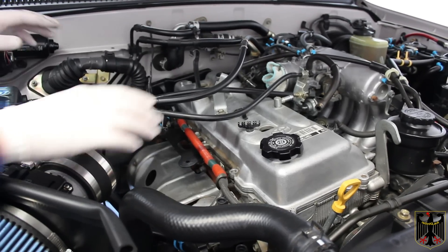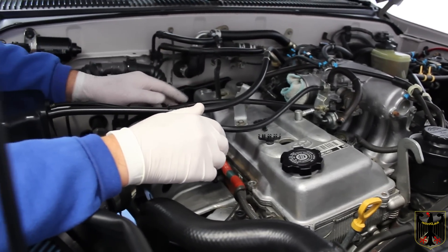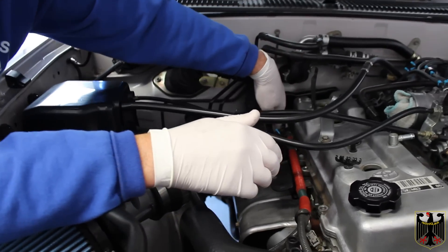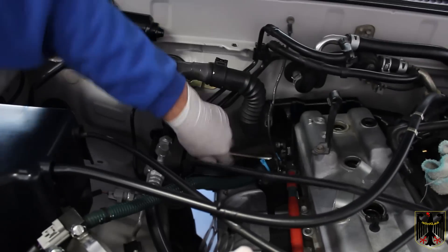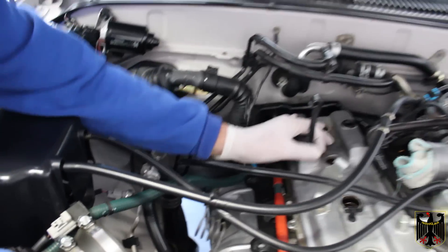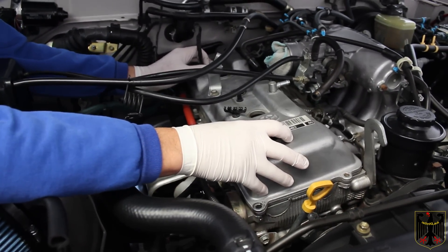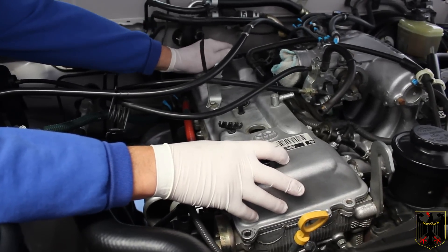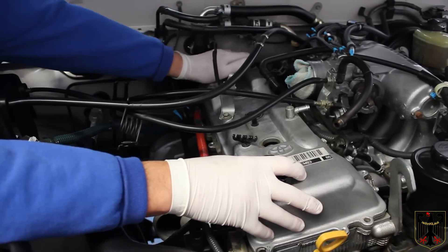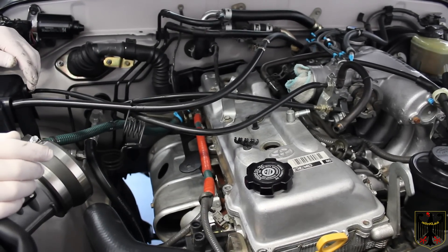The valve cover is loose now. We put something in here to protect the intake. We ended up having to take the brackets loose in the bottom corner along with the ground wire so we could get it loose. It's still somewhat obstructed with one item over here and we're not sure how to get it loose — we'll look into that, then pull the cover.